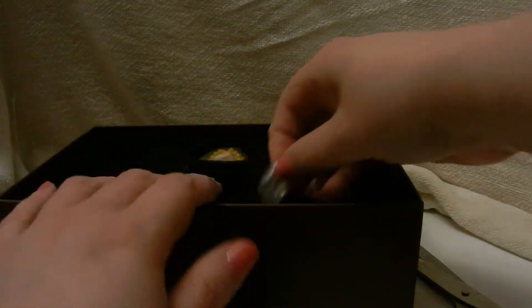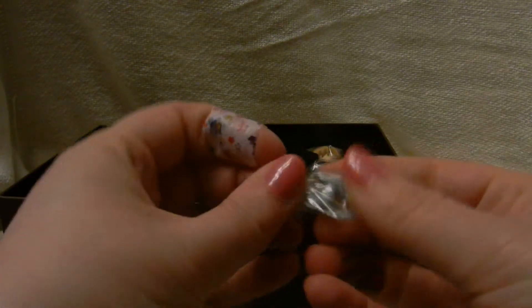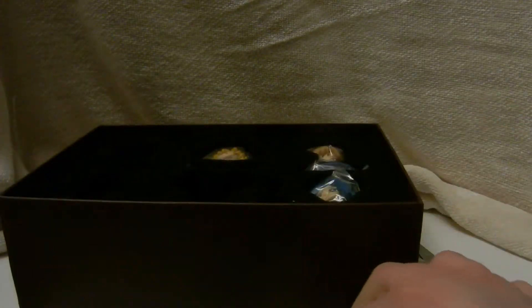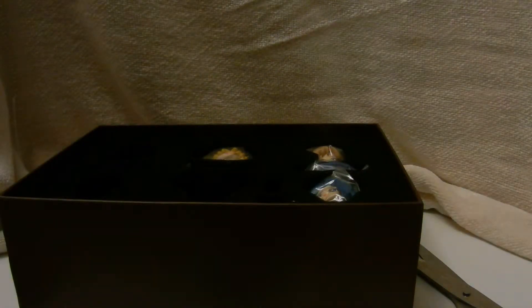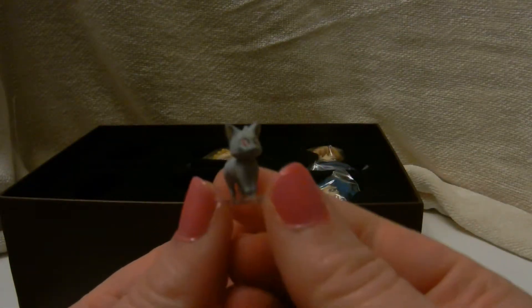Oh, wait a minute — I forgot the mini figure! How could I? Let's see. Our most adorable little friend. I hope she's viewable. She's so cute. Let me see here. Diana? She's so small.